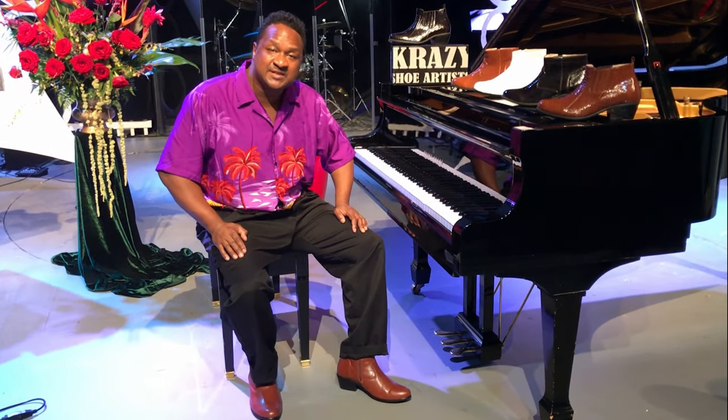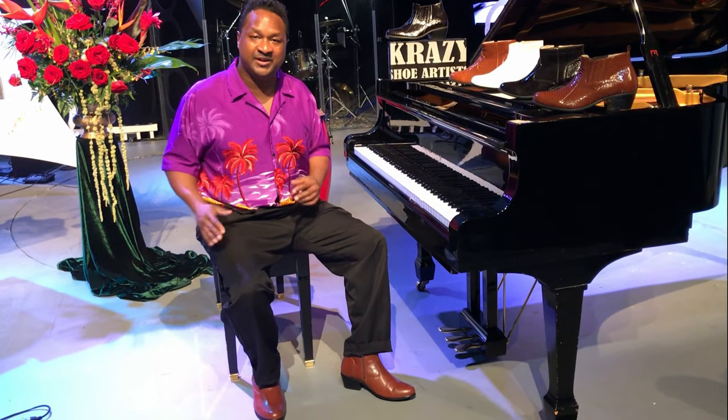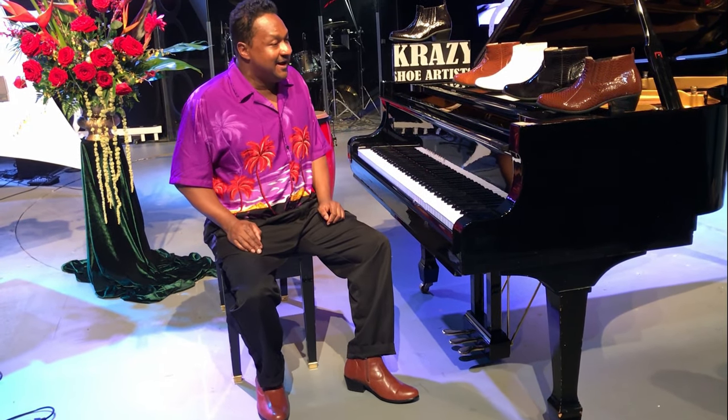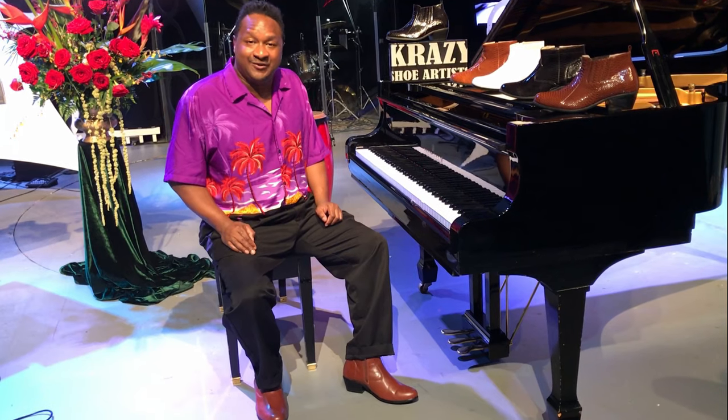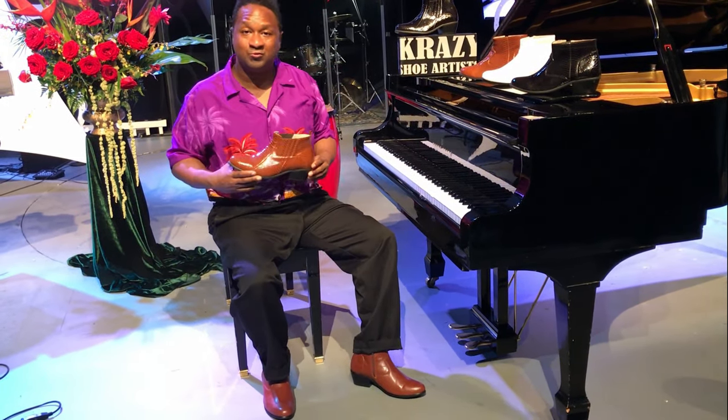Hey everybody out there, my name is Chris Nicholson, and I'm a honky-tonk ragtime boogie-woogie piano artist. Now let me tell you something that really rocks — these crazy shoes. They come with these cool retrofit patterns like the alligator skin,